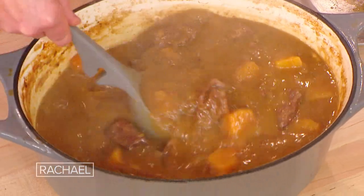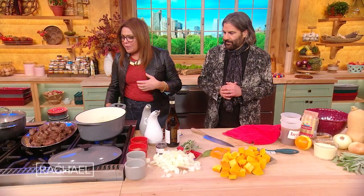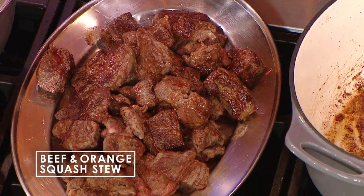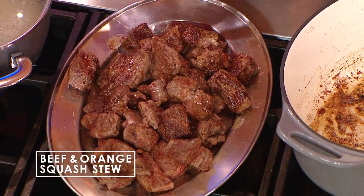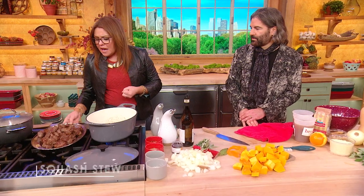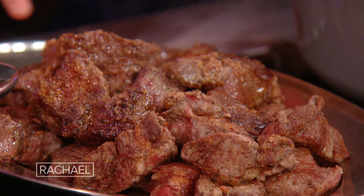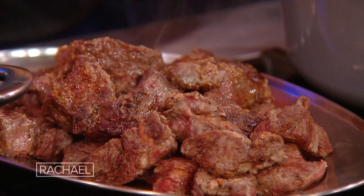Beef and orange squash stew. We start by browning — for six portions, about three pounds of meaty, well-trimmed chuck. Dredge it in just a little bit of flour, season it liberally with salt and pepper right before you start to brown it, and brown it in a little olive oil over medium to medium-high heat.